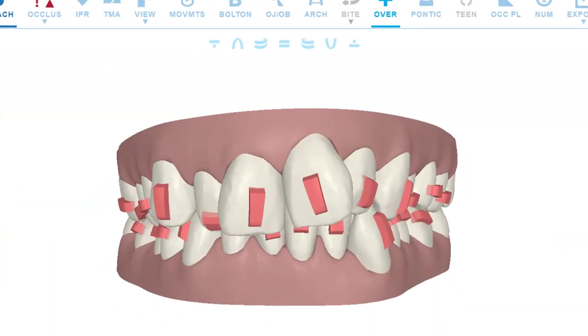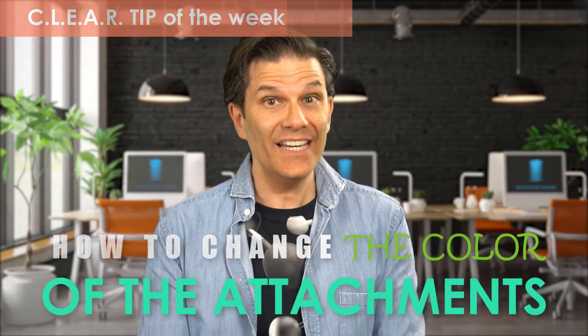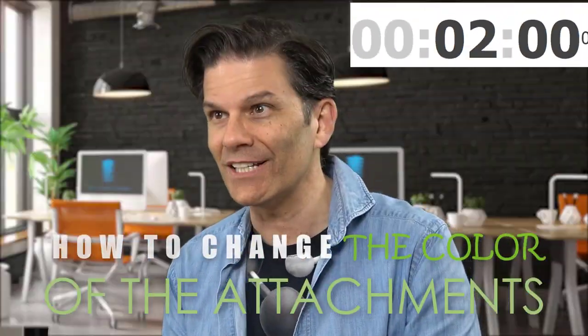That's it! You have your first Invisalign patients! That's exciting! Now you want to show them their ClinChecks, but everything is red — not me, the attachments! Here is the clear tip of the week: how to change the color of the attachments in your ClinChecks in less than two minutes!